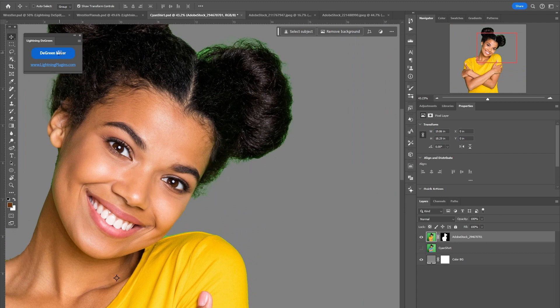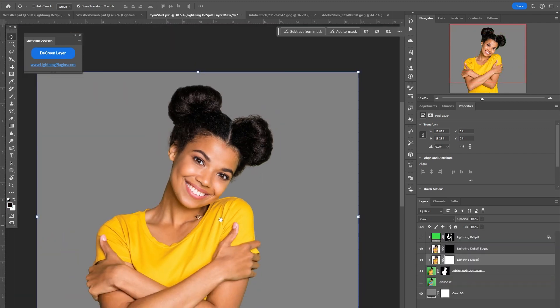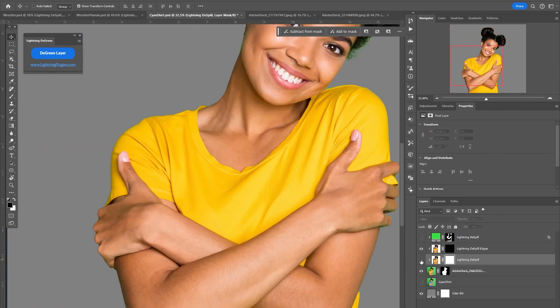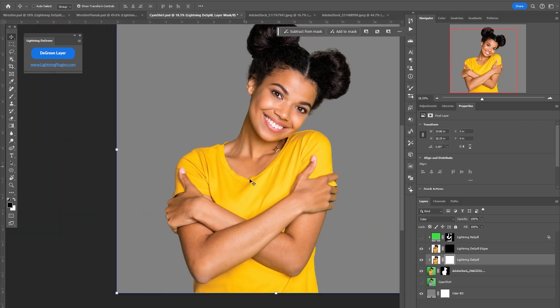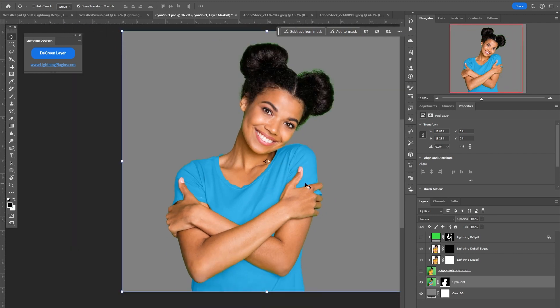I just used the remove background built into Photoshop and it did a pretty good job. You can see obviously there is some green spill still in her hair. I'm just going to run the plugin and it's killed all of that green spill. And if you look, there's maybe a slight change to the yellow — there's some here where there was green spilling on the edges, but it's done a pretty good job at protecting the yellows.